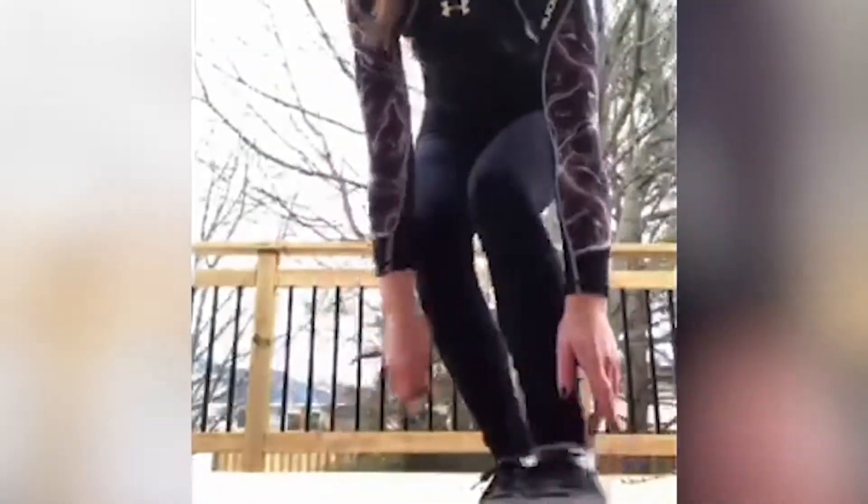Hey guys, I'm Jacqueline, a student at OSS and part of the Students for Change program. I'm going to show you a quick four-minute workout video where we'll be doing 30-second workouts for four minutes. For the first workout, we're just going to be doing lunge pulses.